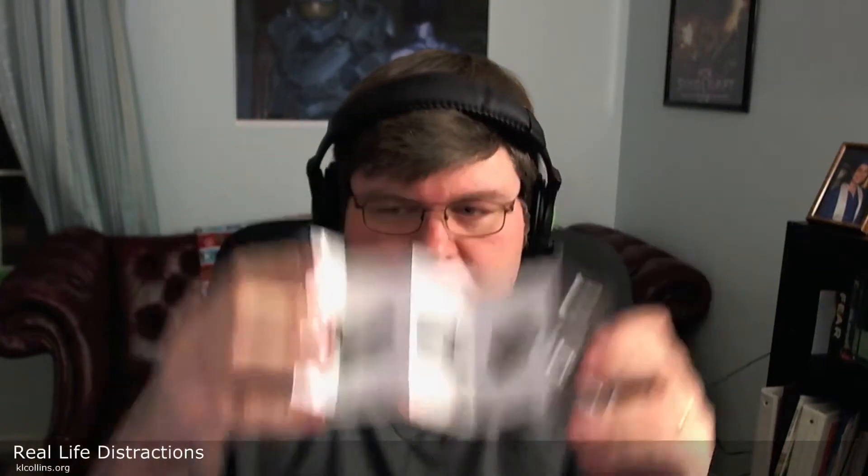And then here is their solutions pamphlet — Solutions Guide 2012, so it's already outdated a year. But it's basically just showing other things that Corsair sells: keyboards, power supplies, cases, etc. That's pretty much the unboxing. There's nothing else in here that I can see.